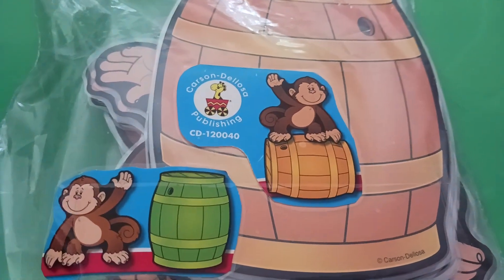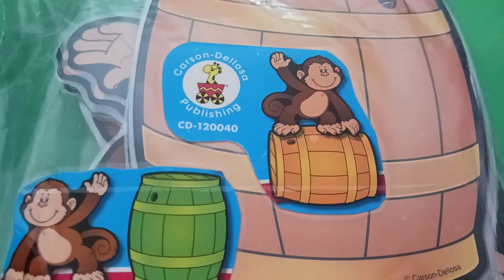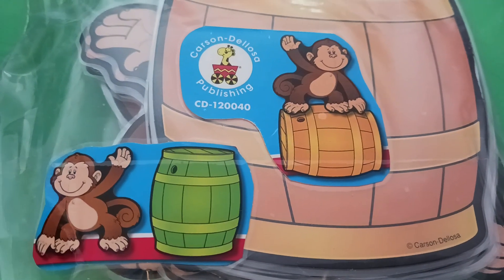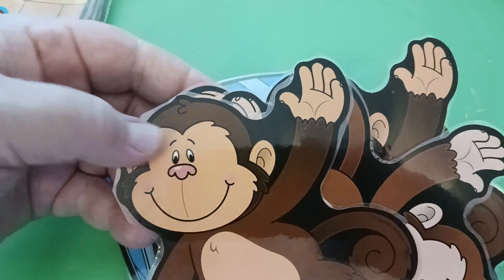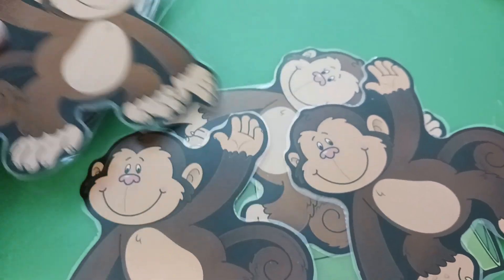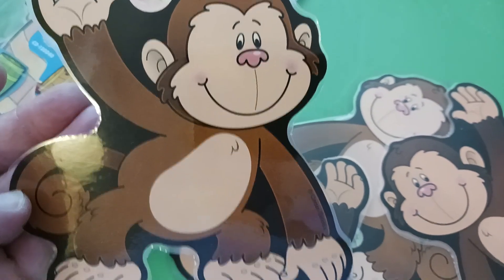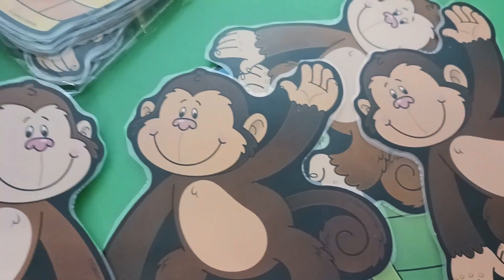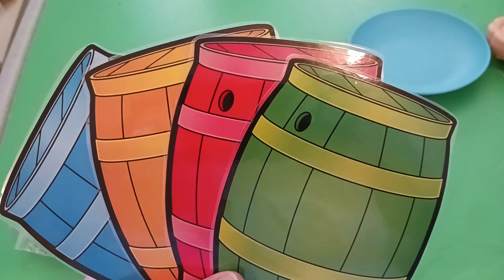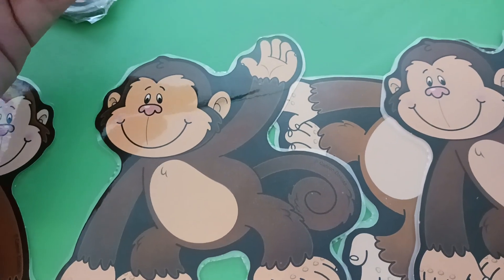This is a directional cutout game from Carson Delosa Publishing. Anybody can go to their website and order — check out their website for how to get free shipping. The monkeys come with two different directions, so they'll have one hand up and then another. There's a lighter brown and a darker brown. These are directional and they come with barrels in green, yellow, red, and blue.